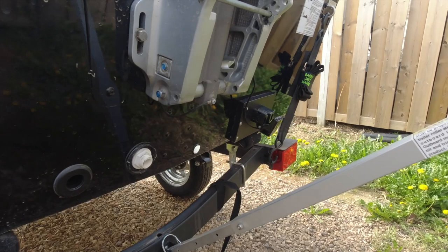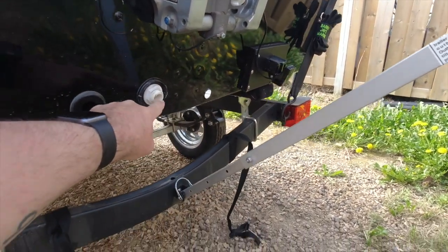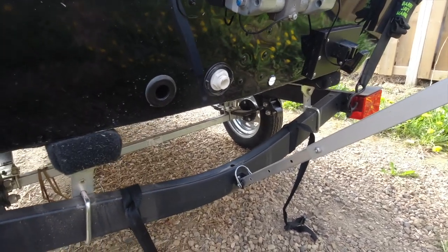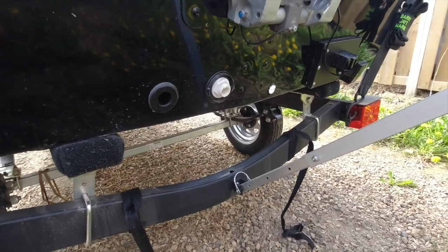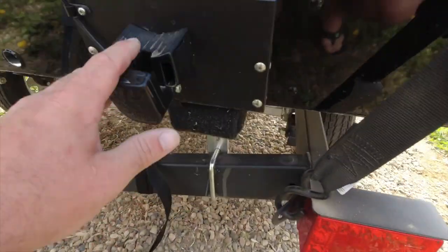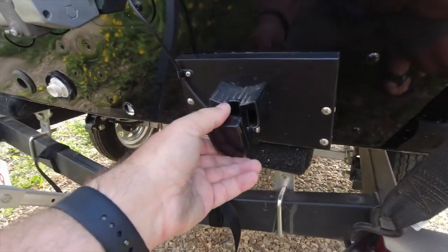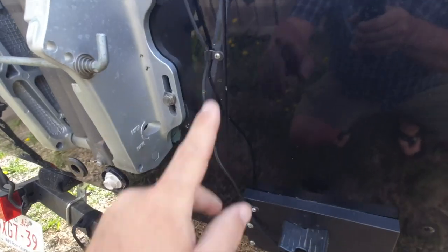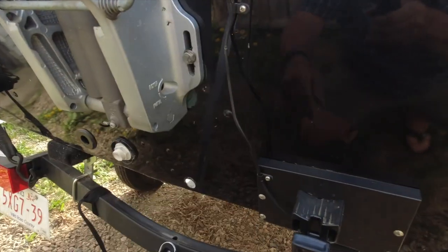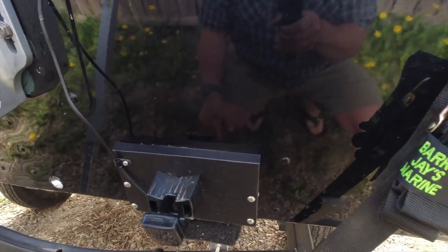So on the back of the transom we have the drain plug, a water intake and a pump outlet for the livewell. They do provide a mounting base for your transducer, which I've got mounted here. I do have a spur hole in the back of the boat where the old motor bolted on, so it wasn't a problem to run cables.